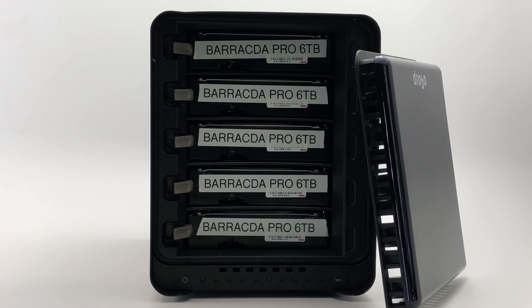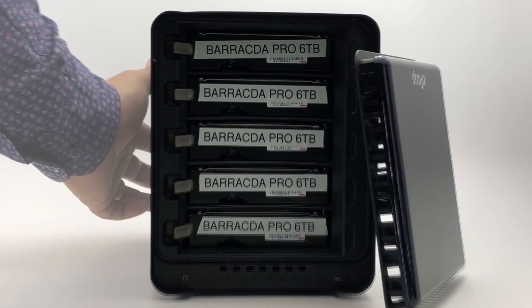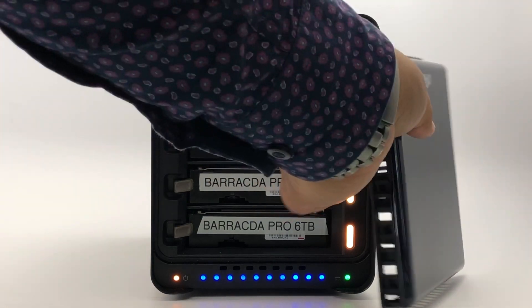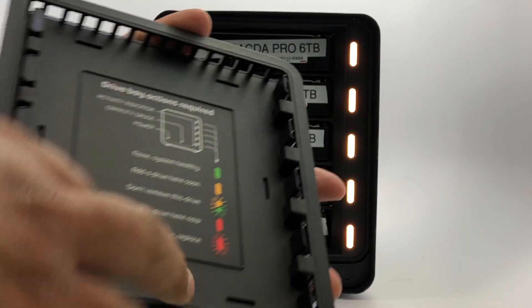Prior to turning on the Drobo, the Drobo dashboard should be installed, the Drobo should be connected to the computer, and you should have a working internet connection. Now you will use the toggle button on the back of the unit to power on the Drobo.